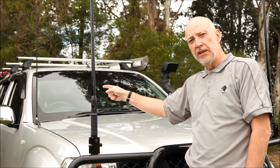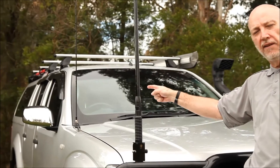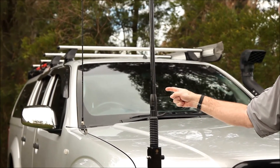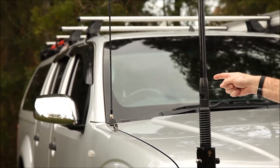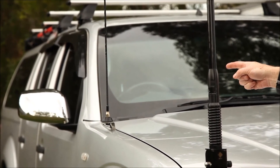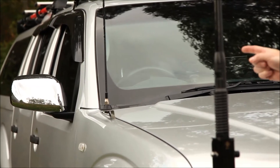The last product I'll show you quickly is an external AM FM antenna I've installed on my car, because I don't have very good reception on my AM FM radio. That just gives me better reception when I'm out in the bush.